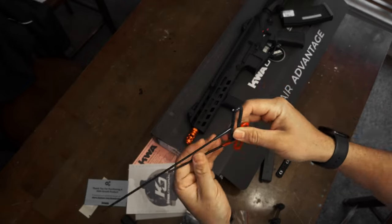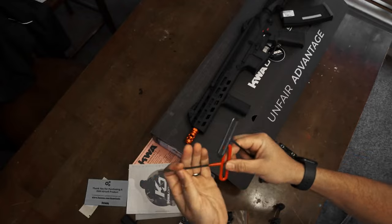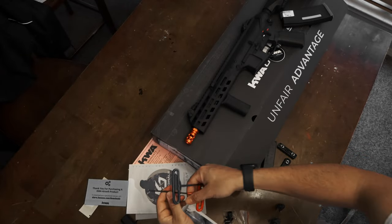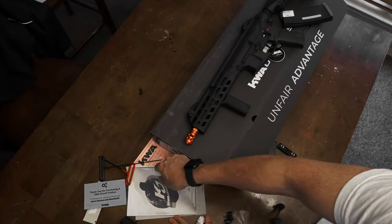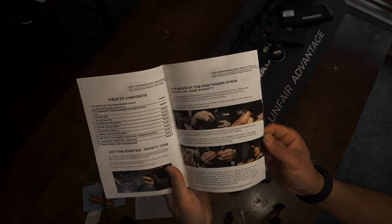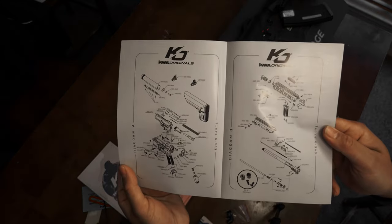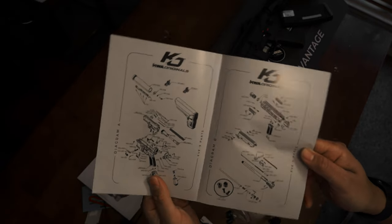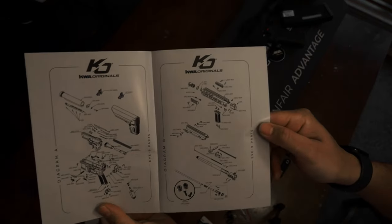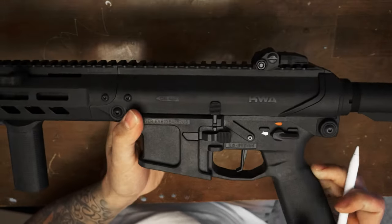KWA branded sticker, a card for if you need parts as well as to download your user manual, T-handle hex keys - I'm guessing the longer one is for your adjustable FPS and the other is for every other bolt. Owner's manual and instructions on how to break down. Here it is - the Eve 9 close-up.